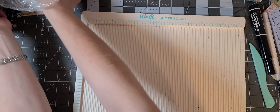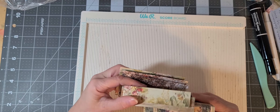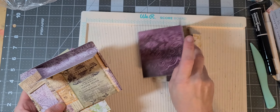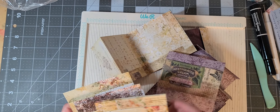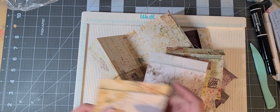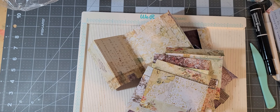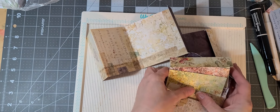We got them all done — let's see how many we did. One, two, three, four, five, six, seven, eight, nine, ten, eleven — and then I did a few before the video — twelve, thirteen, fourteen, fifteen, sixteen, seventeen, eighteen, nineteen, twenty. Twenty all together! Let's see if we can get them all glued.